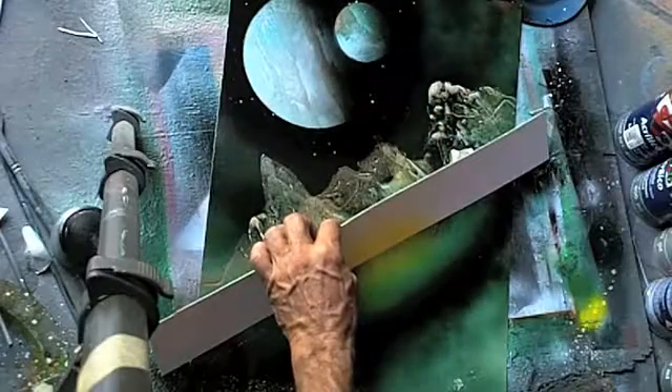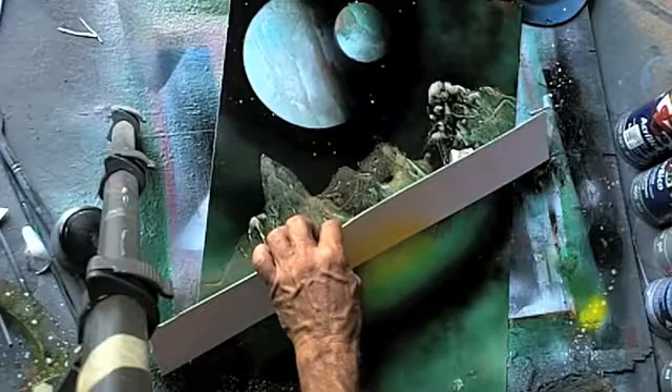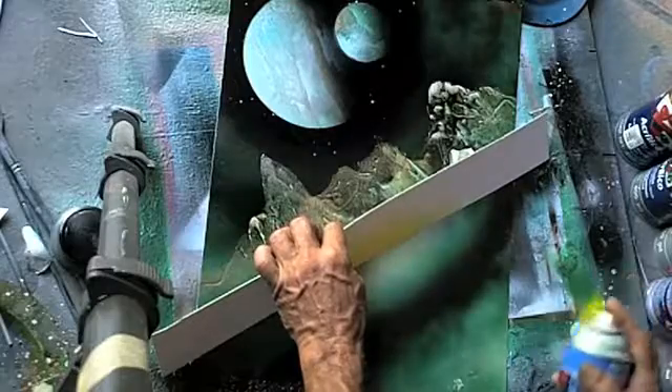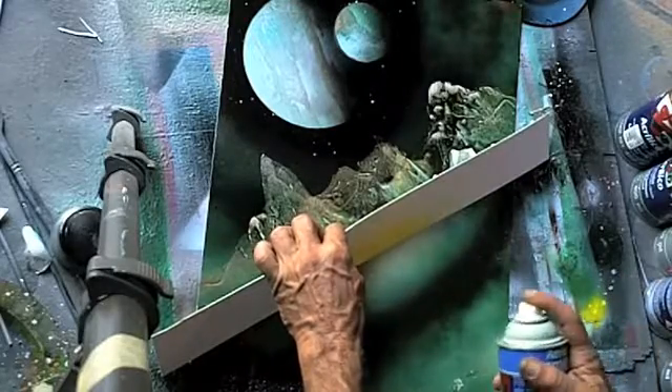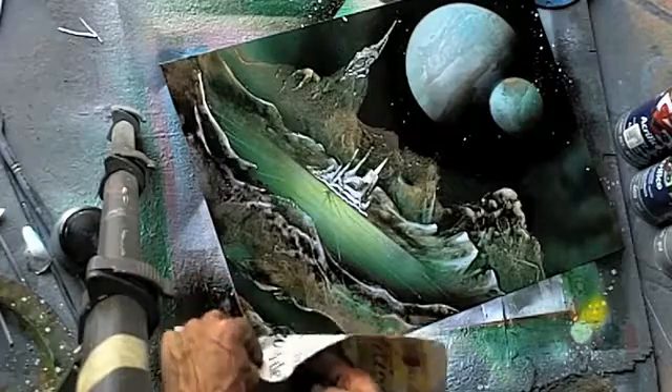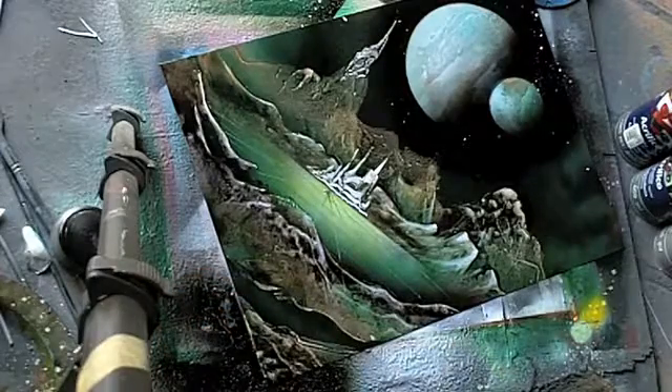His particular land techniques are very unique to him, and as a teacher for learning how to use newspaper and spray paint to create gorgeous land textures, in my opinion he's just the best. He's going to show you how to create these absolutely gorgeous textures and a really cool design in that green painting.